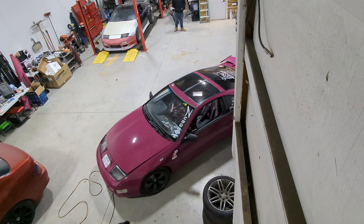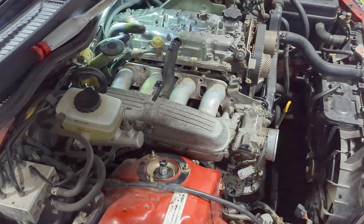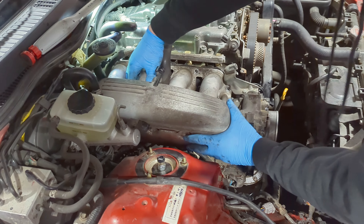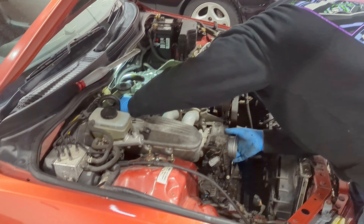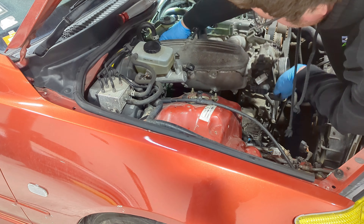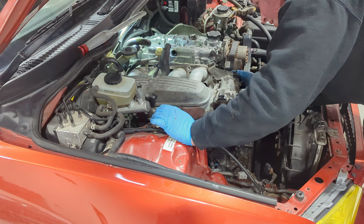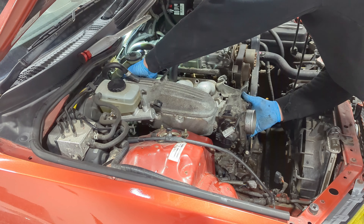We started pulling things off — Michael wanted to help so we let him do some suffering. This is Michael's car by the way. Good thing is if you break something, we'll just delete it. 'Like the stud?' Yeah, easy peasy.